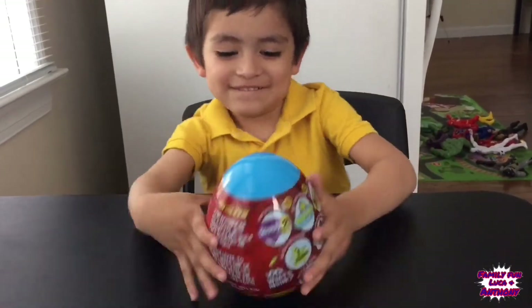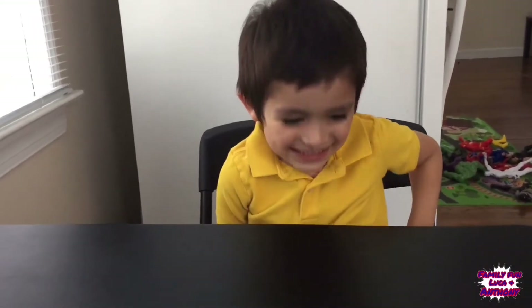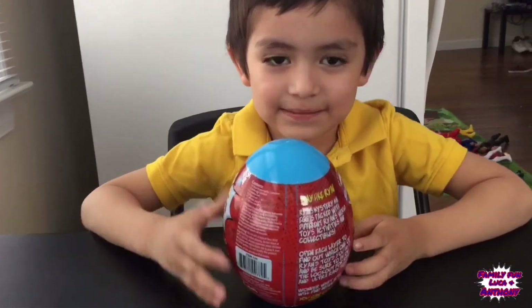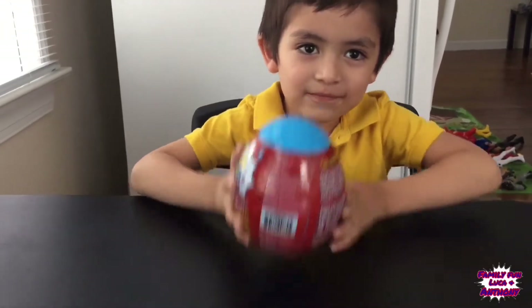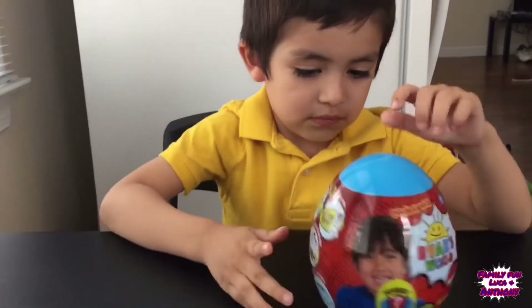Hey guys, welcome to our channel! So today, Luca — hey, where is it? Where's the egg? Oh no, in your back! Yeah, yeah. So today we're going to open a little egg from Ryan's Toy Review. This is our first time doing a small egg.